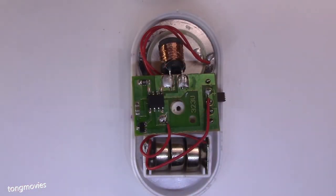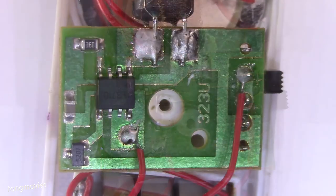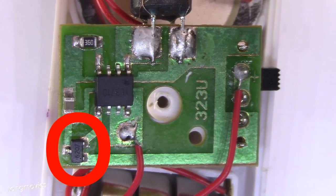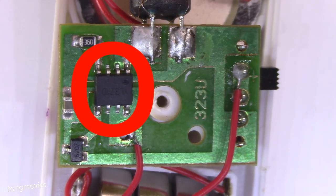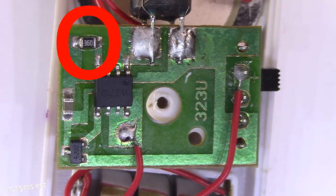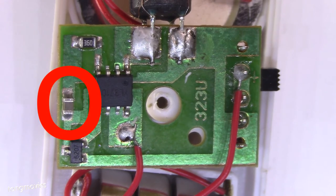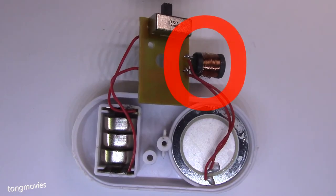So we flip it back over. Here's the 6207 Hall sensor that replaced the reed switch in previous models. This is the M3710 alarm chip. A 360 ohm resistor. Not 100% sure, but I think this is a resistor also. Here's the inductor.